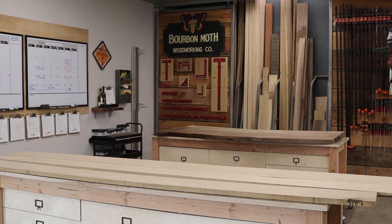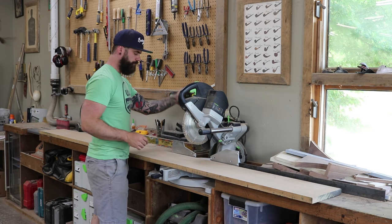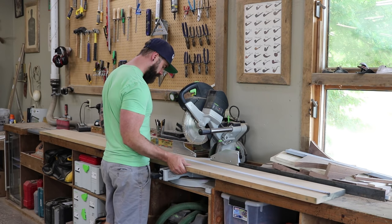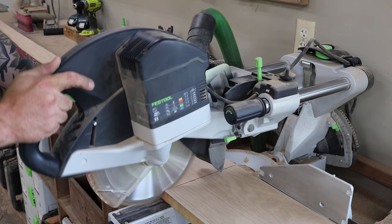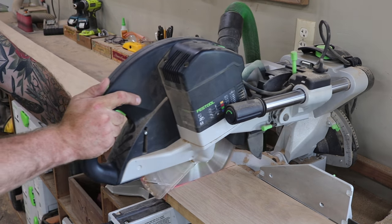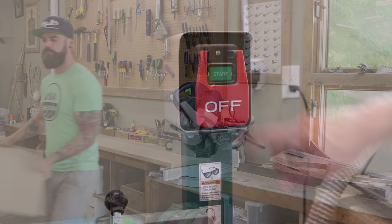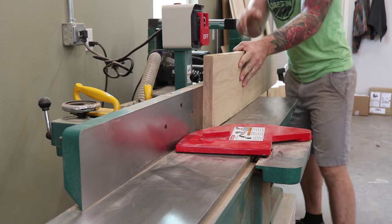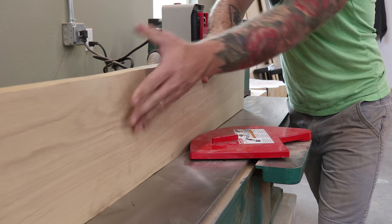When it comes to building any table, one of the most time-consuming parts is going to be your tabletop itself, for multiple reasons. Number one, you have to glue the whole thing together and let it sit, and then there's a lot of finishing work that goes into that top. I like to start building my table from the top down, so obviously the first thing we have to do is get the wood ready to glue. Once we cut each piece down on our chop saw to roughly the right length, we run them all through our Grizzly joiner to get a straight edge.